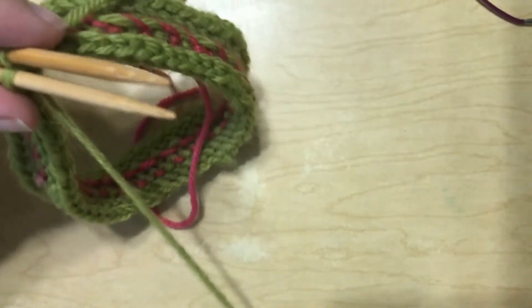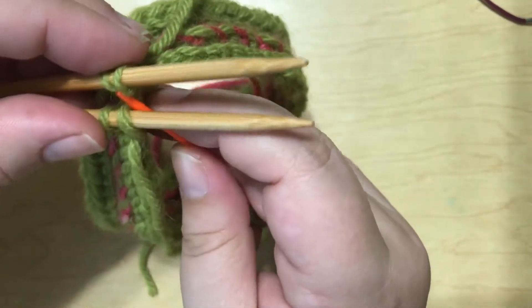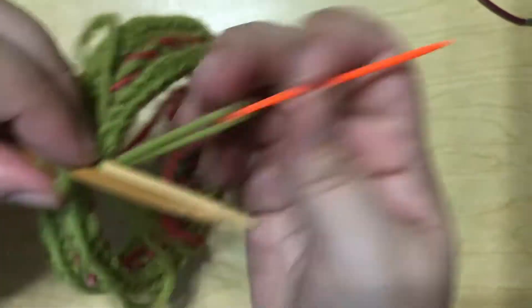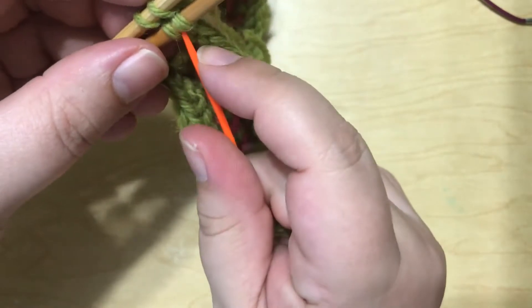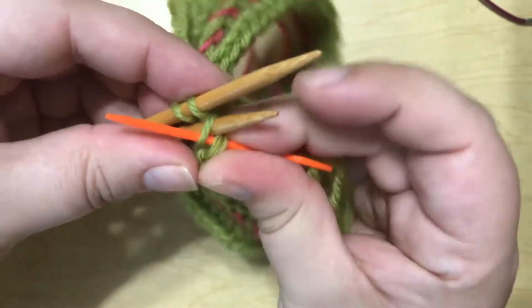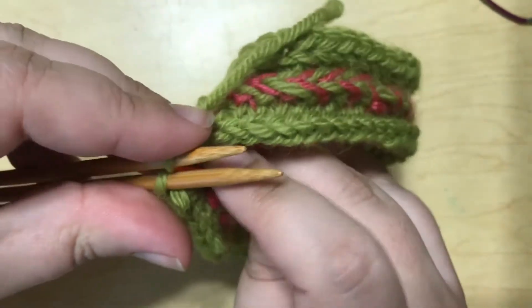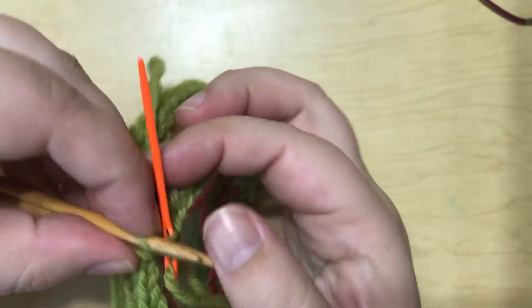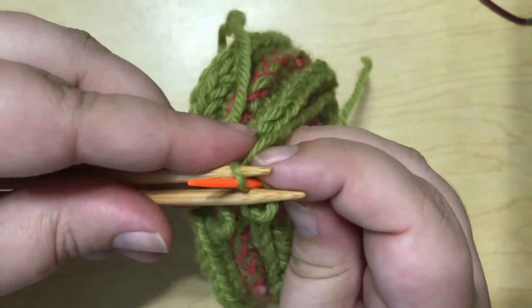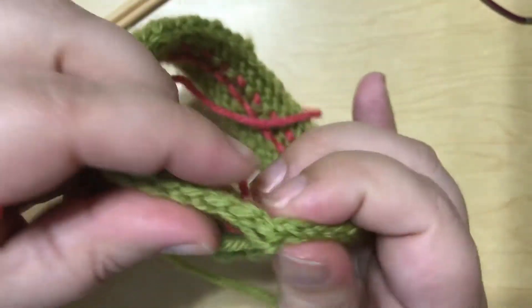So to set that up: I'm going to go through this front one knitwise, leave it on the needle; the back one, purlwise, leave it on the needle. Now I'm going to knit into the front, and then purl through that second stitch leaving it on the needle. And then I'm going to purl through the back needle, and knit through that second stitch leaving it on the needle. And then we're going to knit the front needle and purl the back needle, and pull this tight.